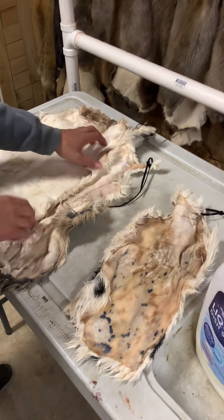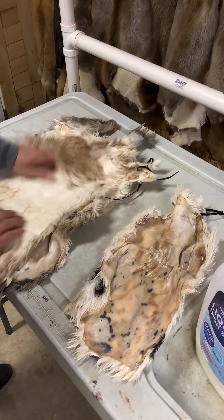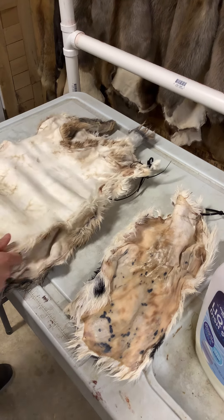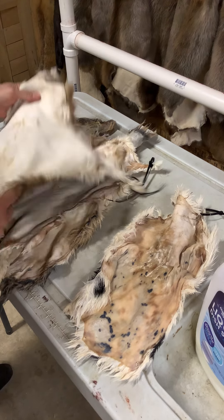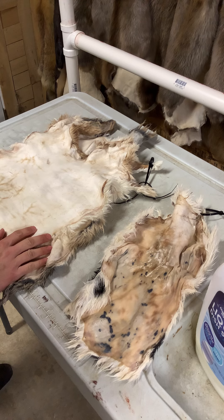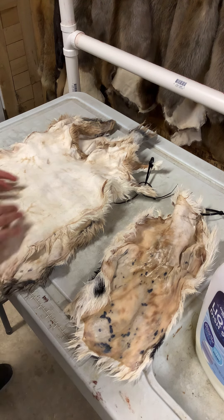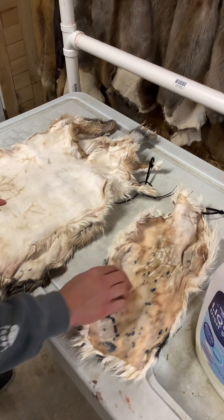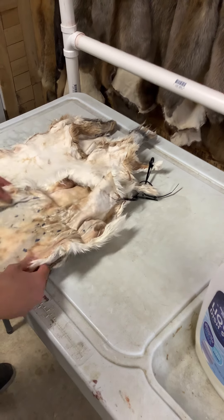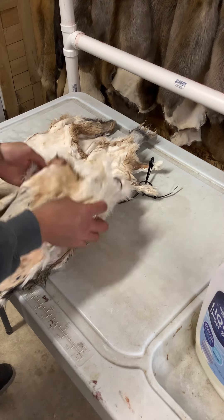Here we are again. You saw me shave the rabbit hides in another video — here they are. I just broke these by hand real quick. Once you get your rabbit hide shaved and out of your pickle, you'll want to neutralize them in a little salt and baking soda. Then you'll hang them up for a little bit until they look like this — and you might think that looks a little too far, but it's not. This is great.